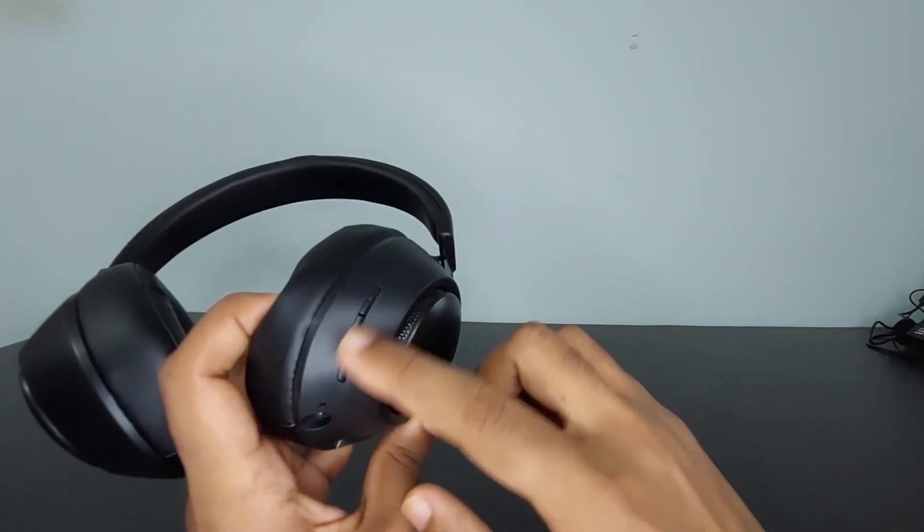The disadvantages I noticed are the microphone quality, which is just okayish, and the button sizes — they are too small and will take time to get used to. Overall, I strongly recommend this product if you want the best Bluetooth headphone under 1500 rupees.